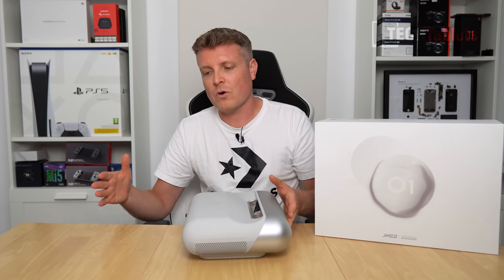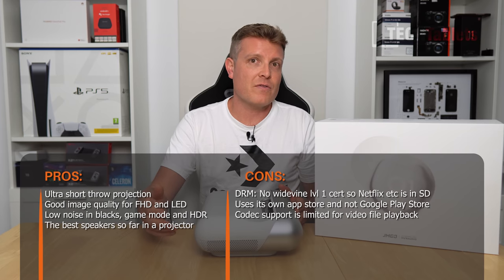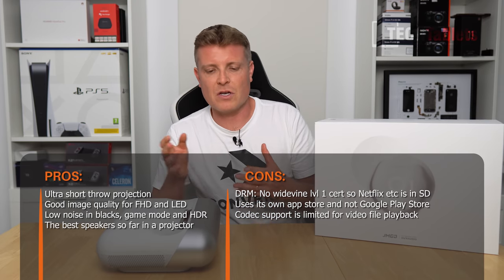The ultra short throw design is really the standout feature. You only need about 10 inches of distance from the wall to get a usable image, and of course the further you pull it back the larger the image. This means nobody walks in front of the projection and you can even sit right behind the projector without blocking it.